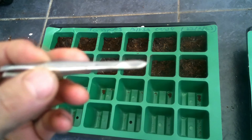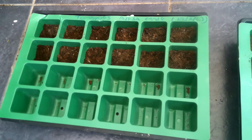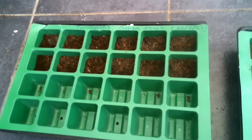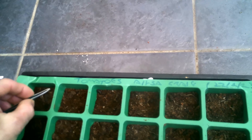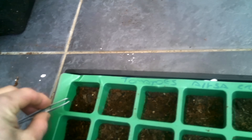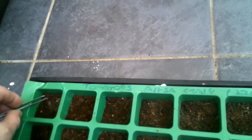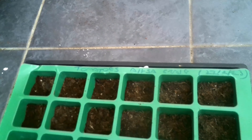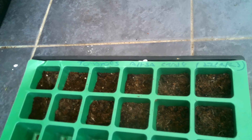I use some tweezers because it's slightly easier to pick up the seeds — they can be quite fiddly. Then we're going to cover with some more compost on top. I normally put just two or three seeds in each cell but keep them some distance apart, because if you keep them too close together, when you come to transplant them the roots might be tangled together, although you can of course separate them.